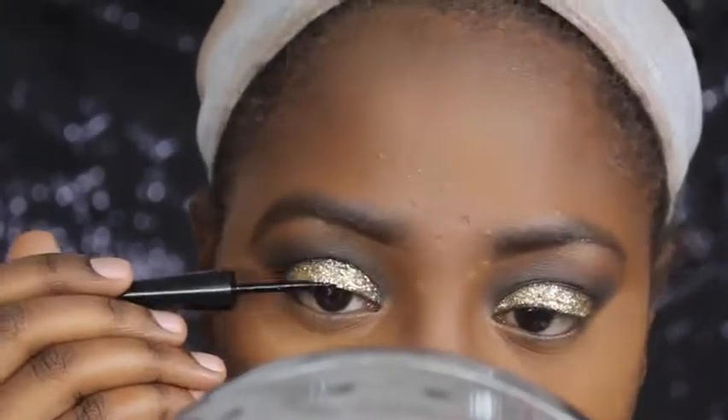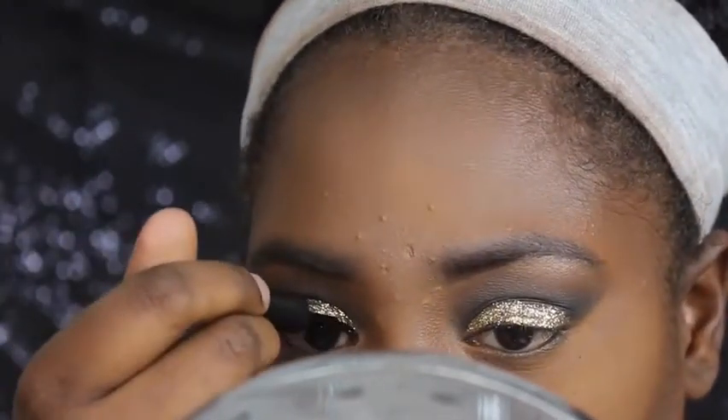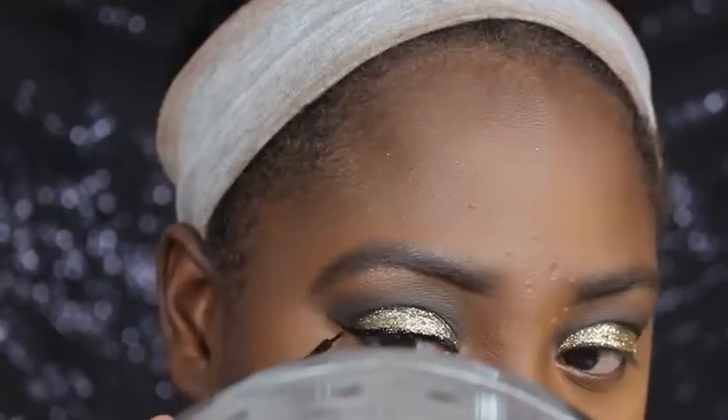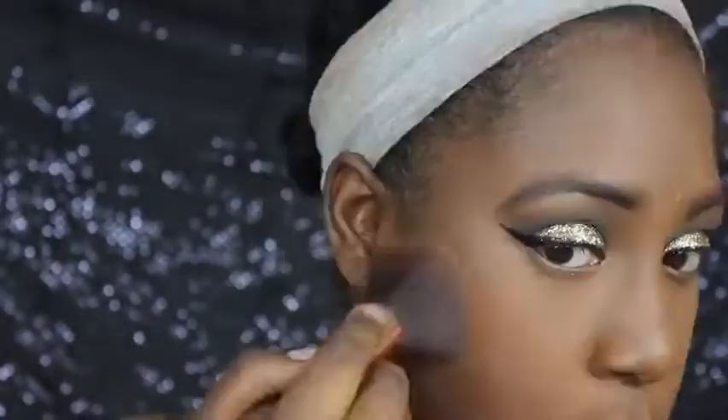So now I am doing my winged eyeliner and I'm using my ELF Liquid Eyeliner. Y'all already know the deal when it comes to winged eyeliner and glitter — for me, I can't see nothing, okay? So now I'm going to blend out that extra powder and I'm going to set my face with my MAC Mineralize Skin Finish in the color Dark Deep.